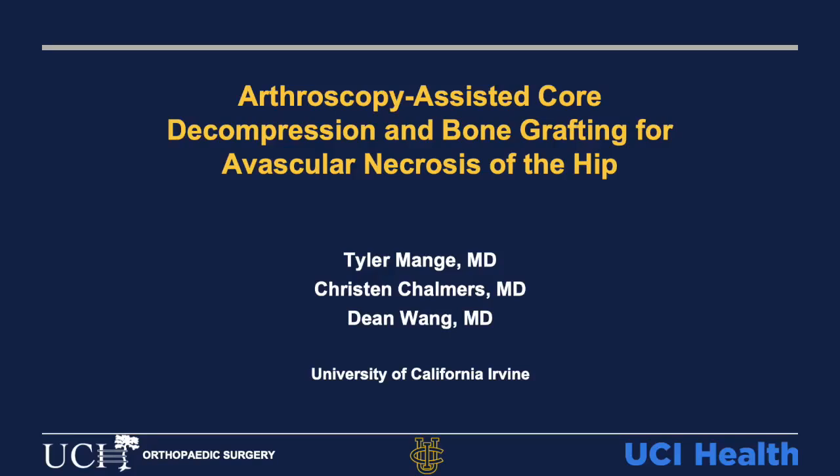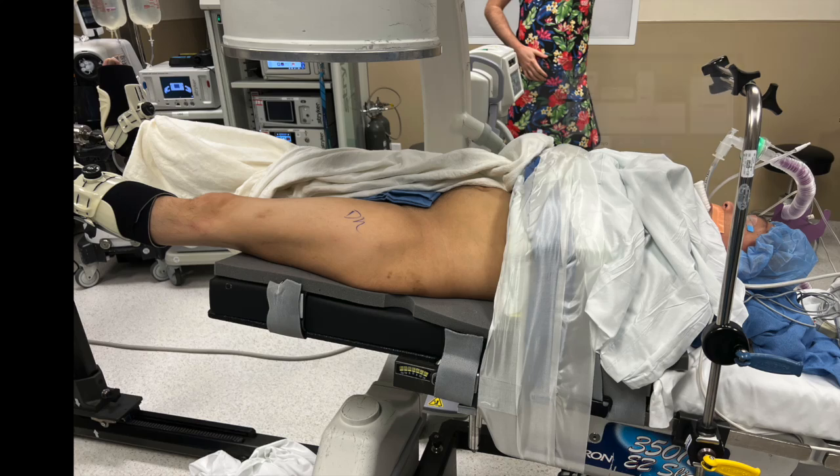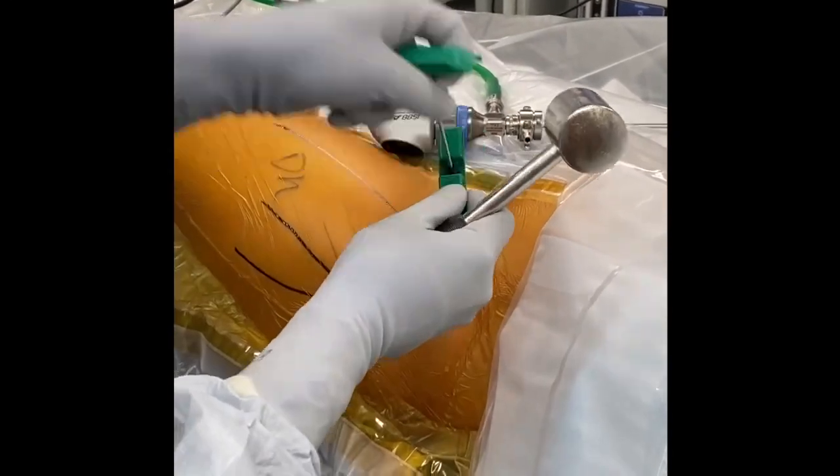This video will demonstrate our technique for arthroscopy-assisted core decompression and bone grafting for avascular necrosis of the hip. The patient is positioned supine on the postless traction table. After prepping and draping, we begin with the bone marrow aspiration.